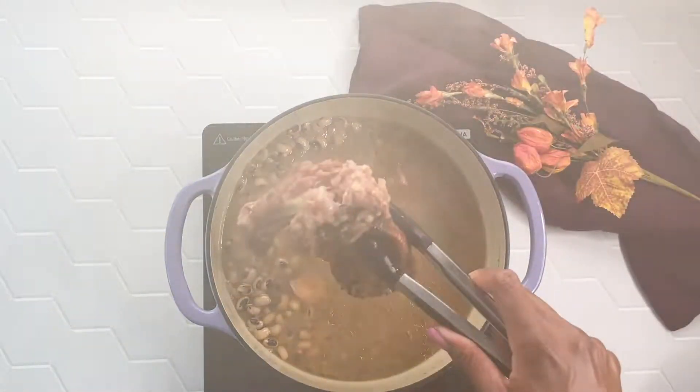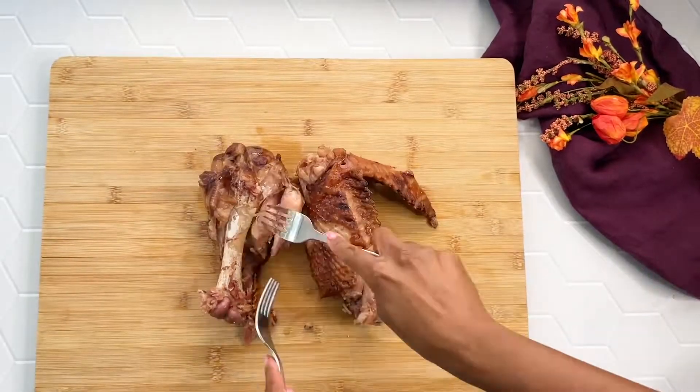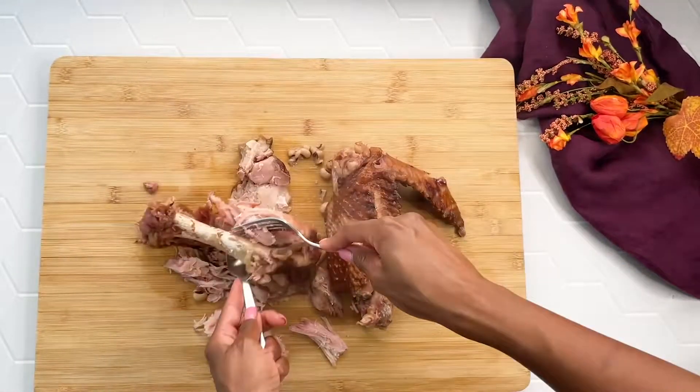Then you're going to open up that pot and remove the bay leaf and the smoked turkey. If you like meat in your black-eyed peas, use two forks and shred that turkey and return it to the pot.